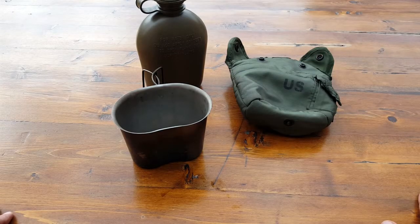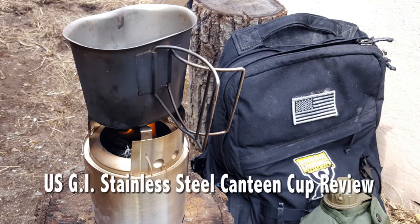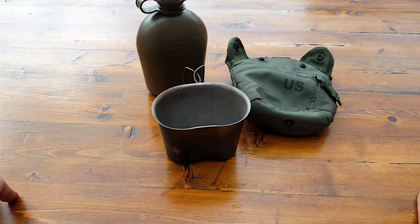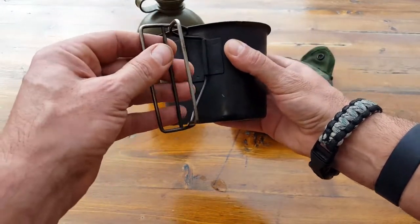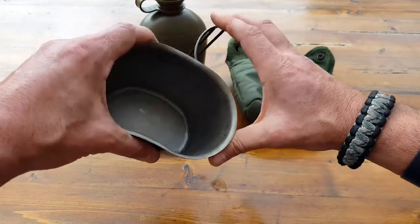Hello everyone, it's Helder here. Today I wanted to talk to you about my canteen cup. This is a government-issued canteen cup — I was issued this a while ago when I was on active duty with the United States Marine Corps, and it's been with me ever since. As you can tell, it's been used and abused and not as pretty as it once used to be, kind of like me, but still very serviceable.